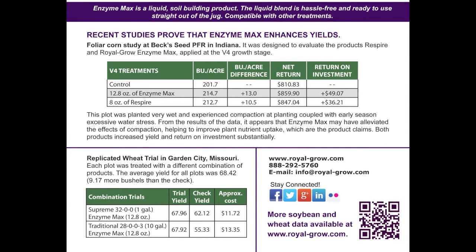We did some really good research on it at Beck Seed at their seed farm in Indiana last year. They applied it at four-leaf corn with their post-emerge herbicides and ended up with a 13 bushel yield bump from that for a cost of only $3.50 an acre.